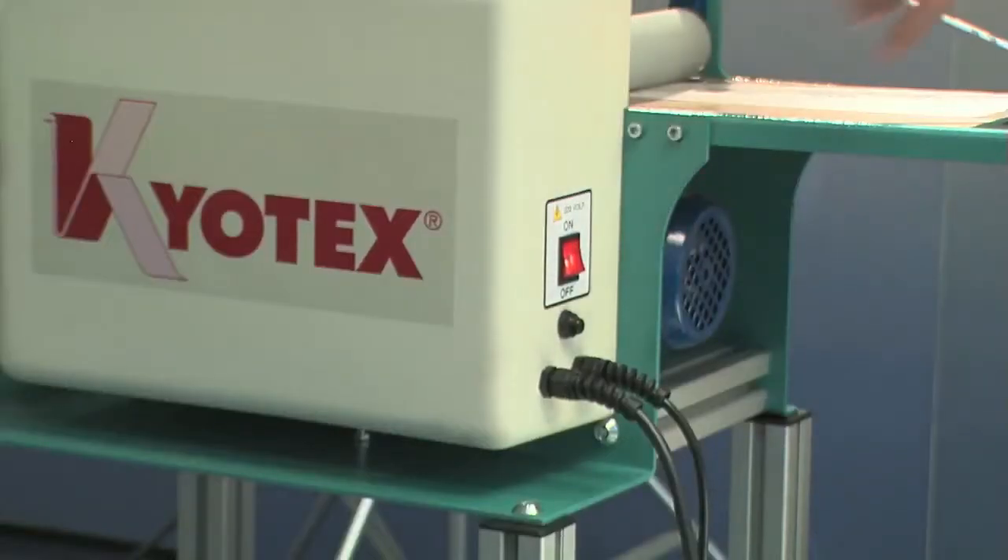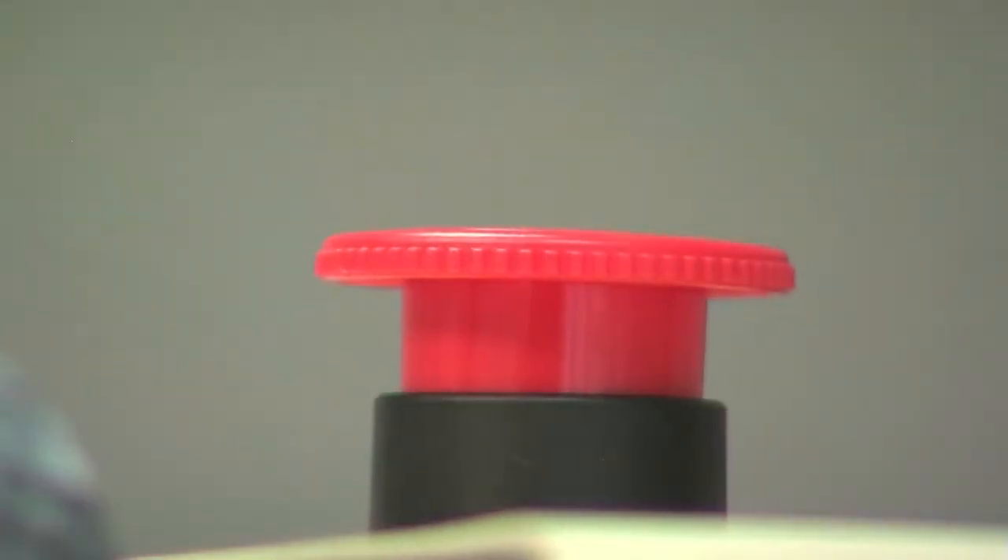Switch the machine back on and release the mushroom emergency button. KIA 100 is now ready to operate.